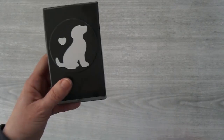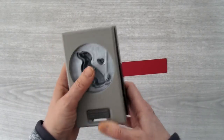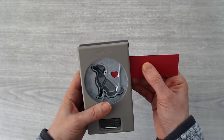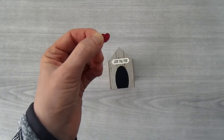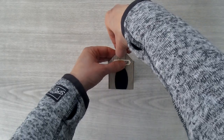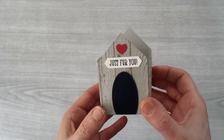Then I want to add a little heart to the front of my doghouse as well. I'm going to take the Dog Builder Punch and a scrap piece of Lovely Lipstick cardstock, open this up, and just slide this in. I just need to punch this in one of the corners. And there is my little heart. Now I can just take a little bit of Tombow and add this right at the peak of the doghouse.